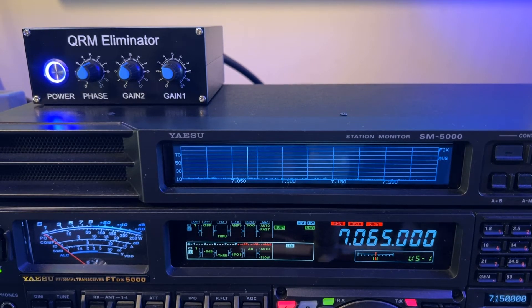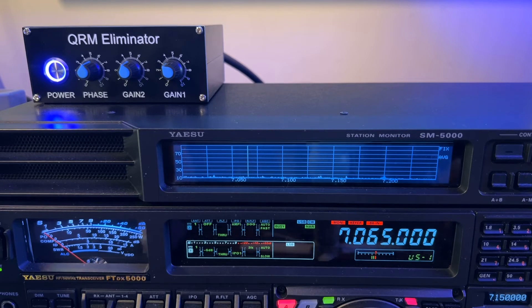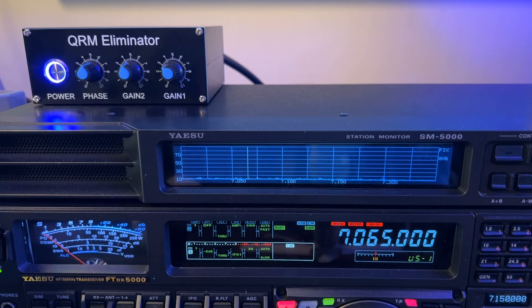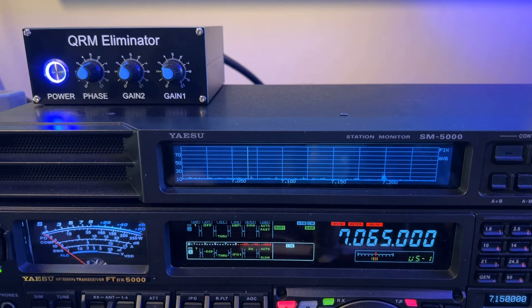The thing is, this QRM eliminator has to know when I'm transmitting so it can bypass. I mean, I took a chance of damaging it - I'll just tell you that flat out - putting 200 watts through it because they're rated for 100 watts. By not pressing that foot switch the first time I transmitted, I had a high SWR because this thing wasn't bypassed. When I keyed the second and third time I pressed my foot switch simultaneously with my paddle, and that's why the SWR dropped - because it then went to bypass.